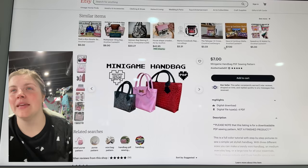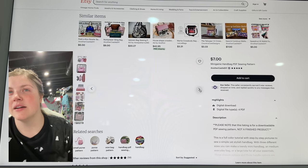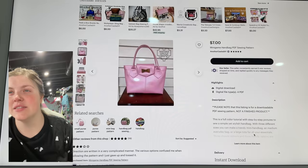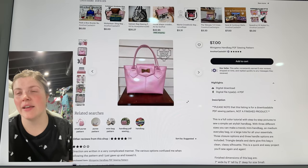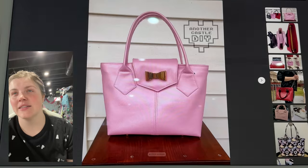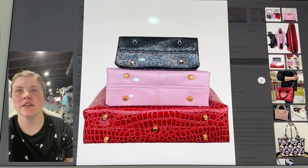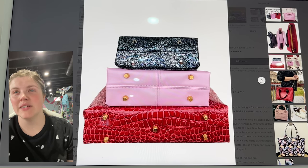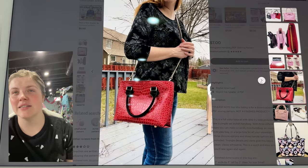This next one is the Minigame Handbag from Another Castle DIY. This is so cute — it's a trendy mini handbag. Triangle details and darts give this bag a clean, classy silhouette. I would say that's accurate. There are three different closure options and really fun piecing of those panels. It's just a really cute, classy size.